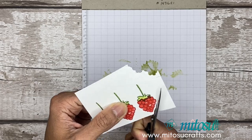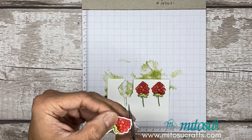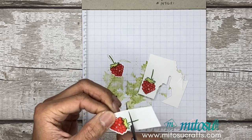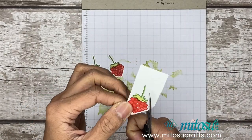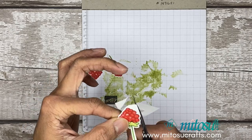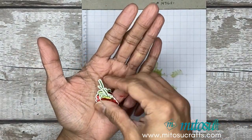We're independent Stampin' Up demonstrators based in the UK. So if you live in the UK, France, Germany, Austria, or the Netherlands, you'll be able to purchase current Stampin' Up products from our online shop. Do use the current host code, which can be found on our Facebook page or website at mitosocrafts.com, to get a handmade card from us or free gifts the following month. There we go — three raspberries fussy cut with the paper snips.